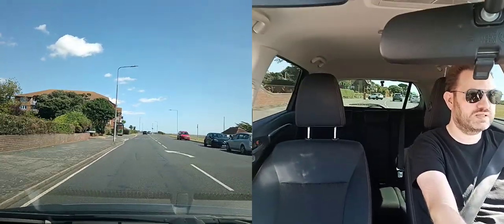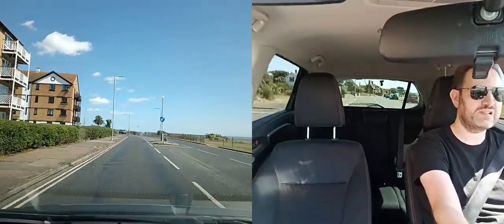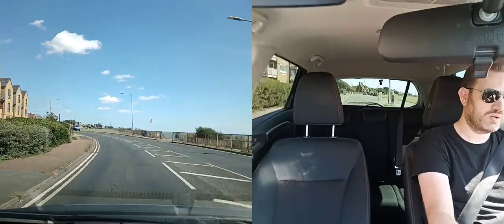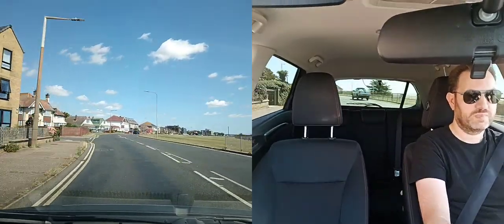Coming up to a bend. You can see there's a place where people can cross and then a bend. You can't really see through it because there's a hedge, so I'm checking my mirrors and just lifting off — not braking, just lifting off a little bit — so I've got good control if somebody was crossing or there was a car parked as I came around the corner. Then carry on.